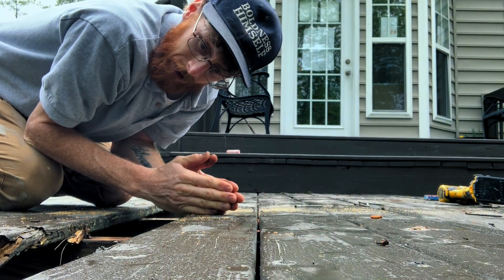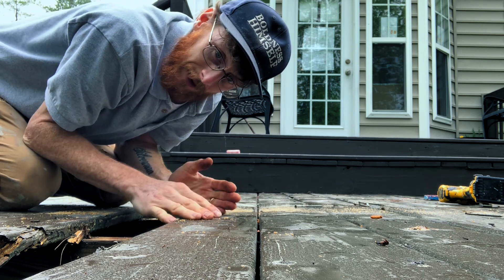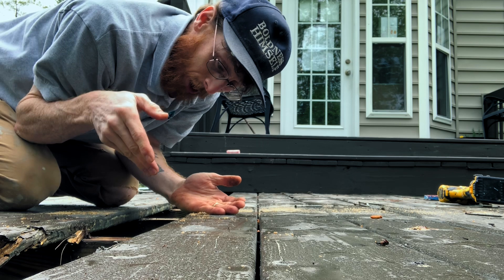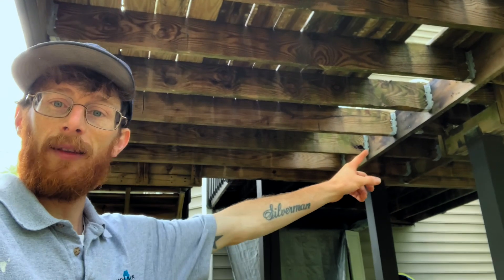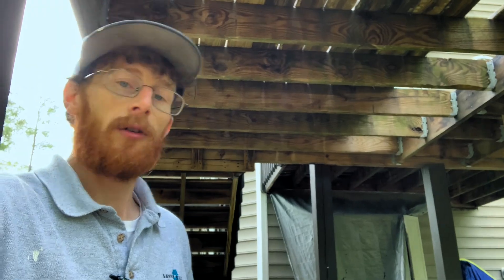One of the first things we're going to do is, since the top of these deck boards are rotted, we're going to go ahead and take these up so that we can have better access and clearance to get that joist out from down below. Got some deck boards off. Now we can see a little bit more of what we're dealing with. I'm going to go ahead and build a temporary wall to support the structure here, because if you take this thing out, all this is going to fall down. We don't want that, so let's build a wall.